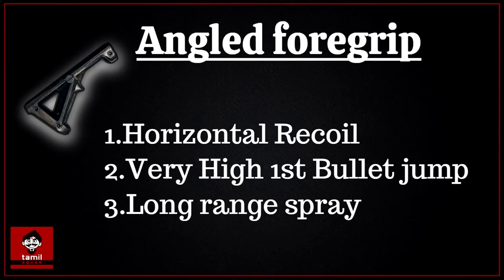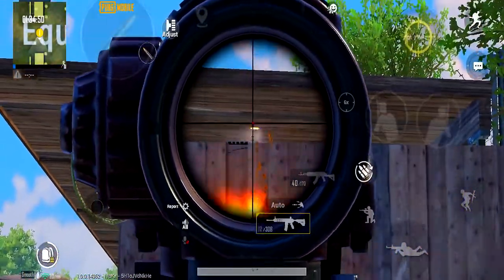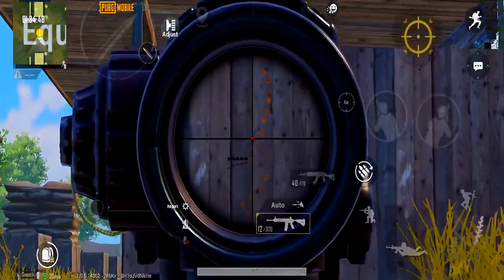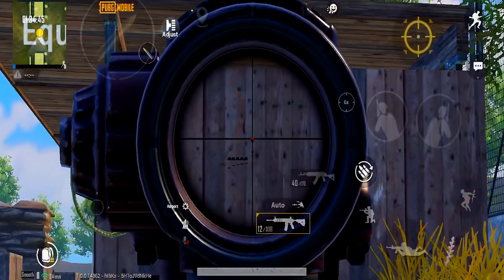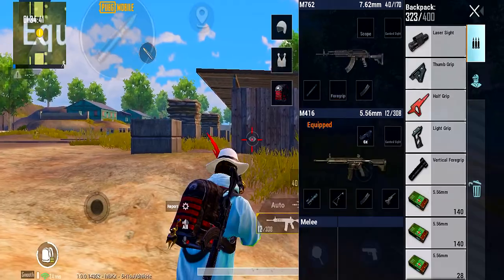Second, angled foregrip. If you use the angled foregrip, you can reduce horizontal recoil. If you shoot and the gun moves left and right, that's horizontal recoil. The angled grip reduces that by 15%.